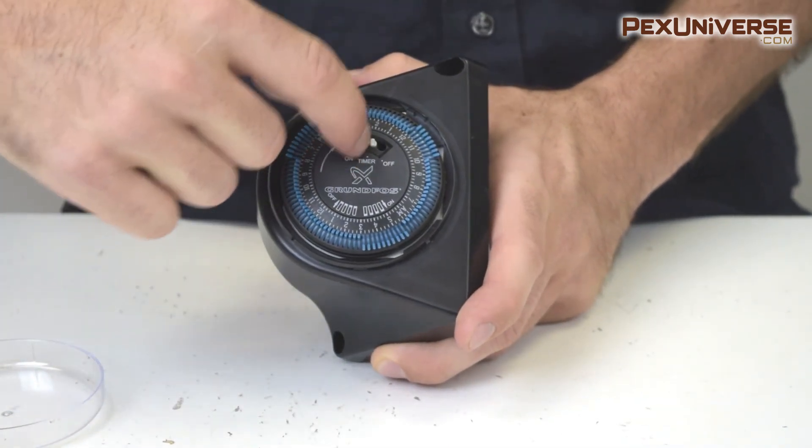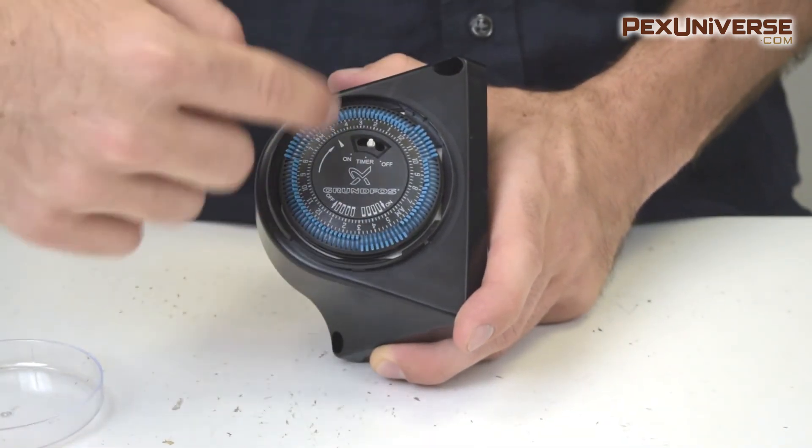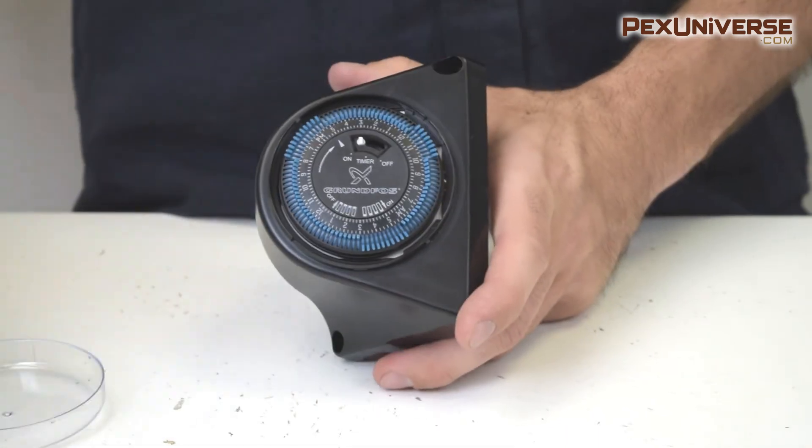Make sure you have the timer switch set to timer and then this will work. If you have it set to just on, it's going to ignore the programming and just run all the time.